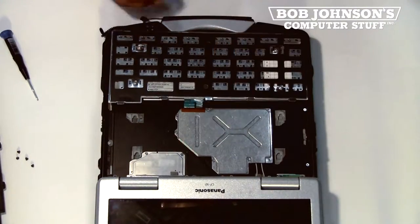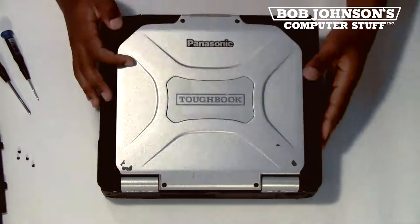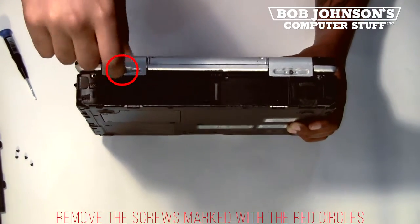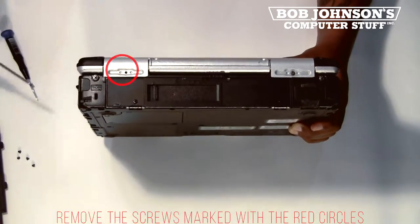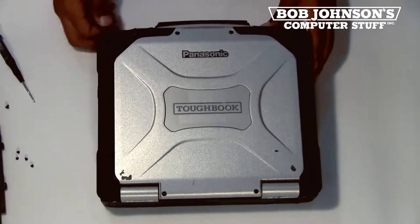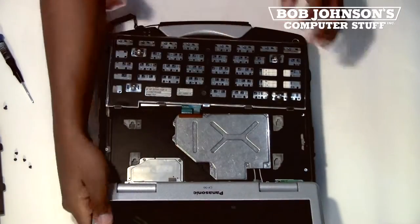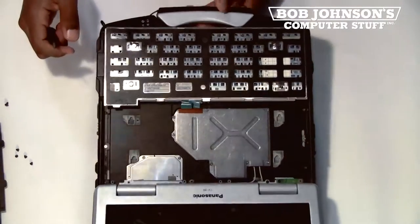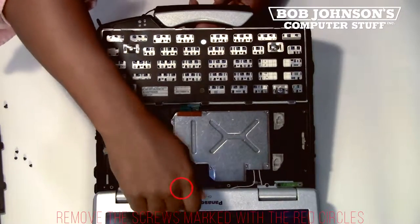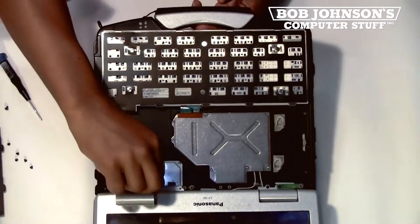Next, we're going to remove the keyboard cable cover and the LCD cable cover, but first we will have to remove the hinge cover. To do this, we need to remove the screw on the back of the Toughbook CF-30. Now, lay your Toughbook back down flat and open your display back up. There should be a single screw holding the hinge cover in place. Remove the screw marked with the red circle, then lift the hinge cover and place it to the side.